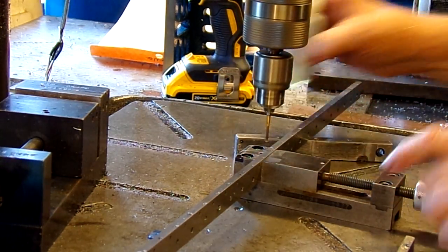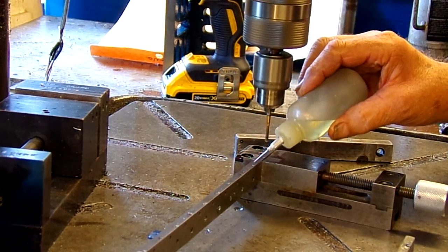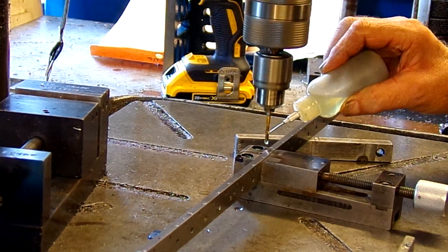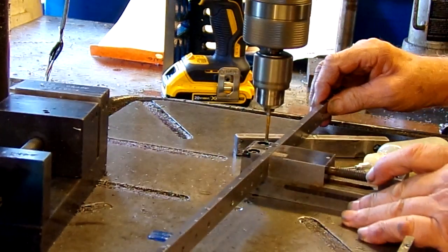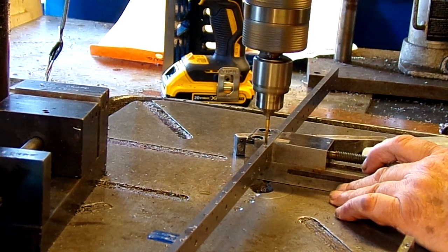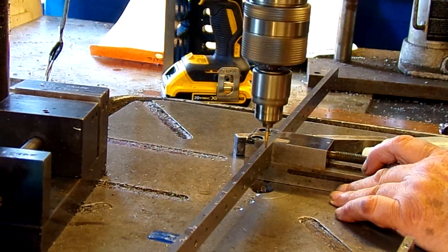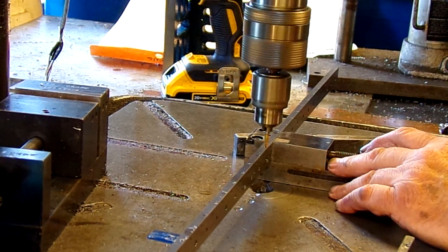There's a collar here where I can adjust the amount of drag. I'm tapping A2 here, so we want to use plenty of tapping fluid on it. I have to run this down, watch the depth setting, and reverse.